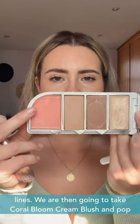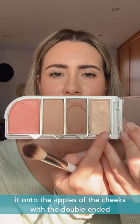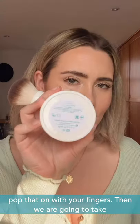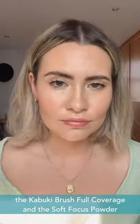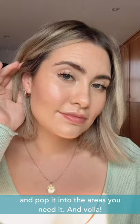We're then going to take Coral Bloom Blush and pop it on to the apples of the cheeks with the double-ended precision brush. Then we're going to take Highlighter in Sunset and pop that on with your fingers. Then we're going to take the Kabuki brush, full coverage, and the Soft Focus Powder and pop it into the areas you need it — and voila!